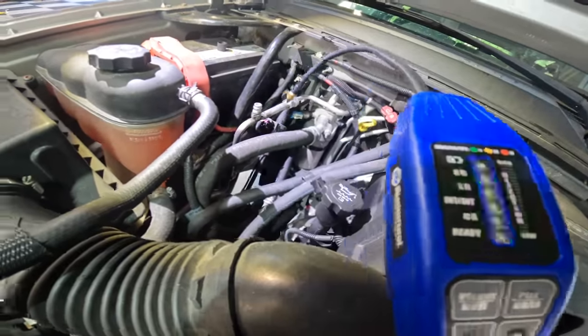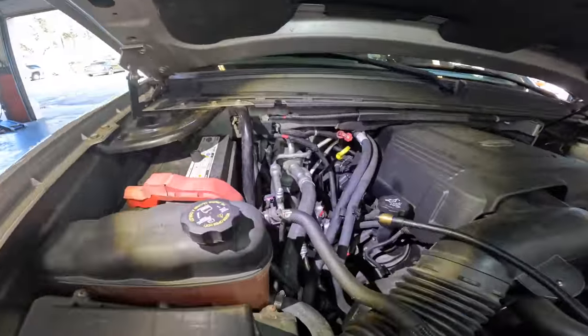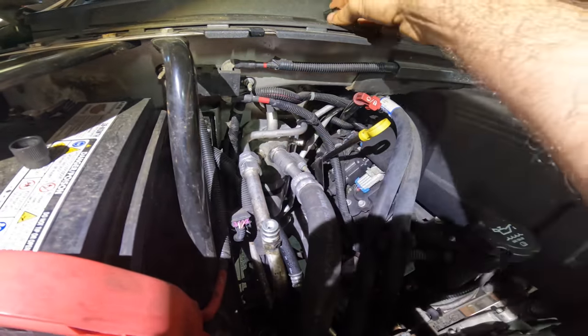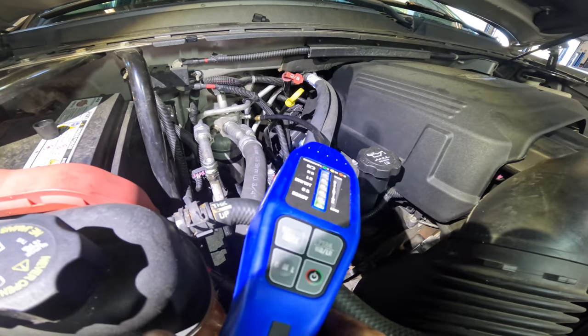Yep, that's a hit — that's leaking. Let's check that low side valve while we're here. Let's pull that guy out.